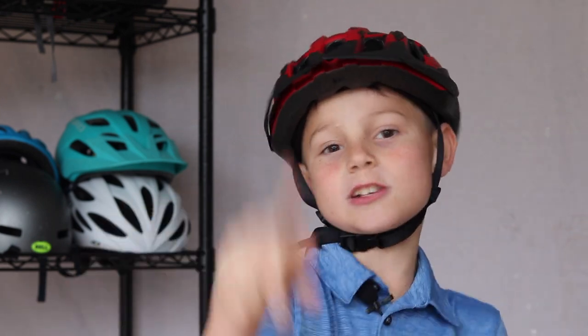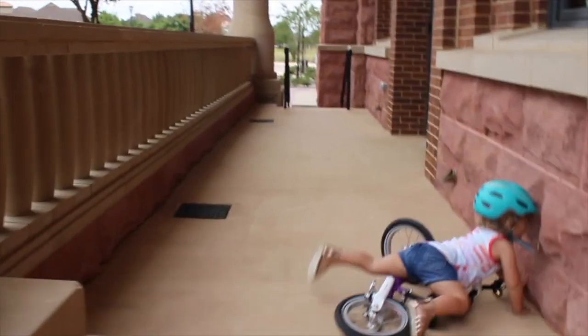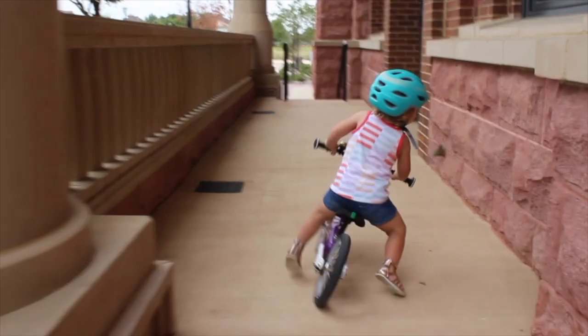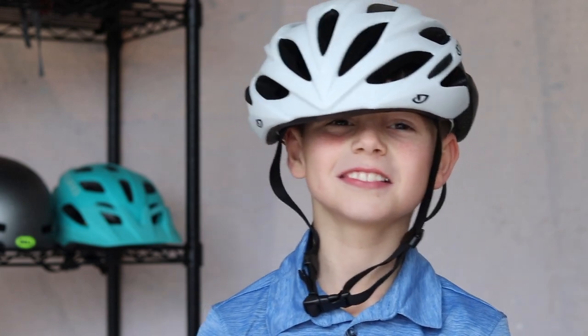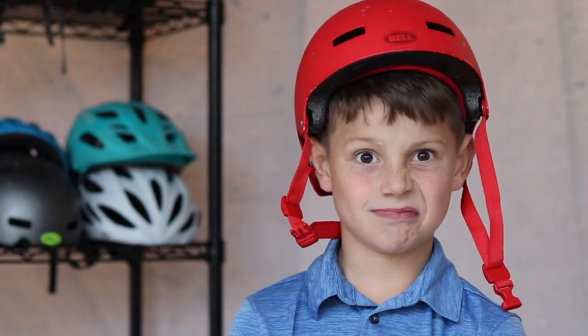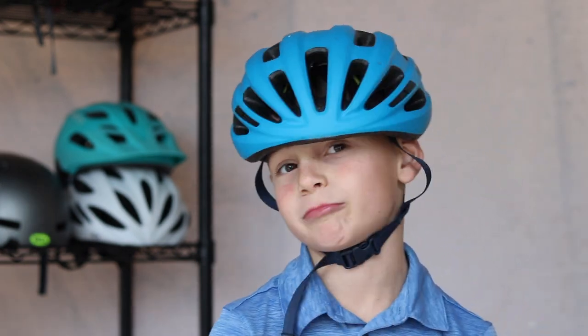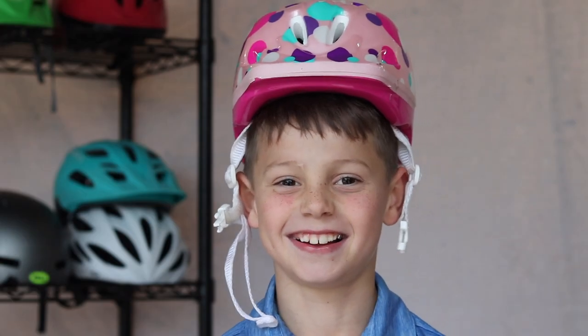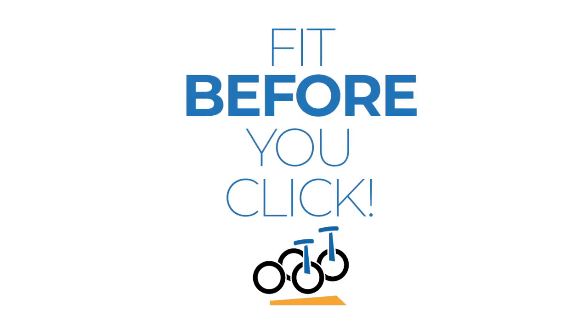Hey guys, I'm Kid Bike Tester. Today I'm going to teach you the right way to wear a bike helmet. You should always wear a helmet when you ride your bike. This is my baby sister. She crashed the other day and could have gotten really hurt if she wasn't wearing her helmet. I'm a kid, so sometimes I forget to make sure my helmet is adjusted right. So my mom taught me five easy steps to help kids and parents find and adjust a helmet for a perfect fit. She also always checks my helmet before I get on my bike. Her motto is: fit before you click.